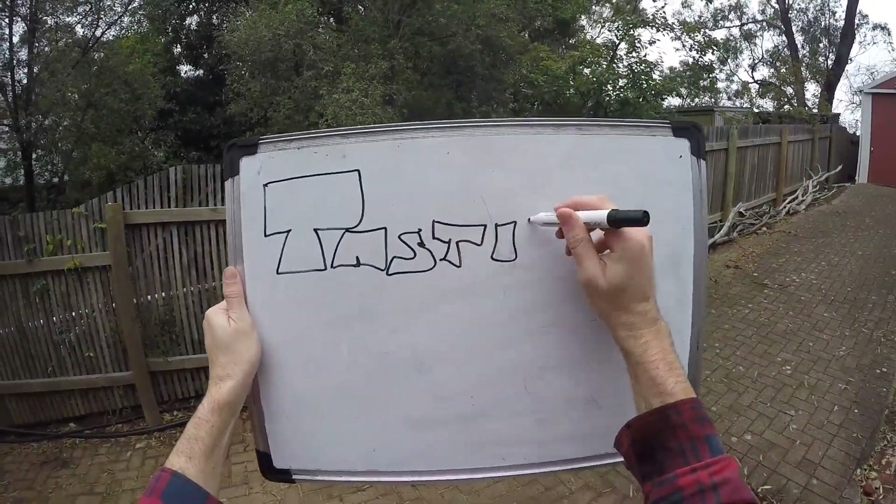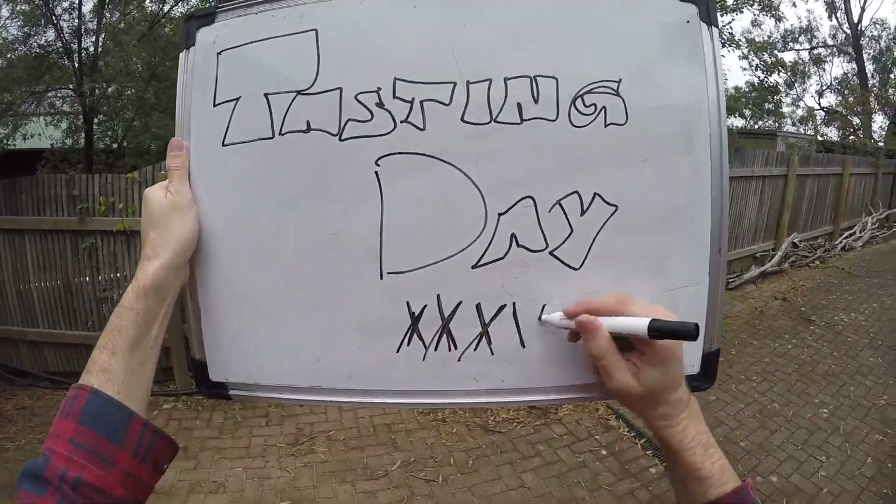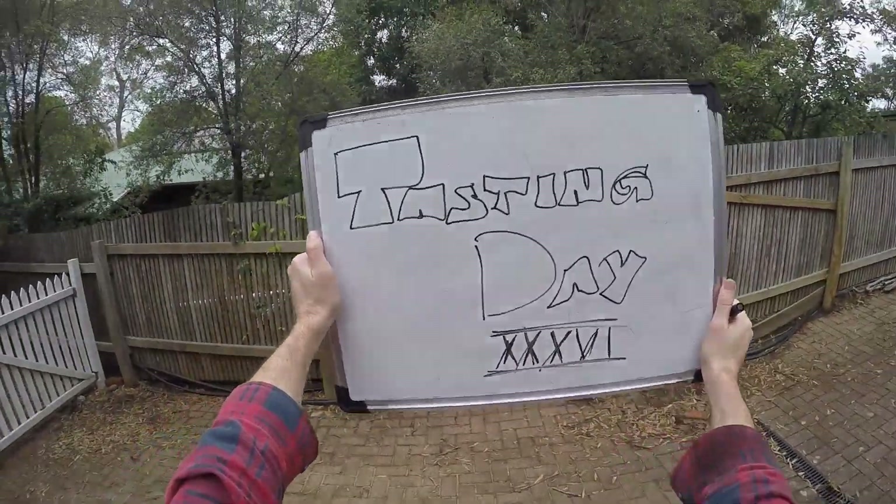Hi everybody. Tasting Day number 36 here at Fast Tone Brew. Nothing special about this one, but I think it's a pretty good one, so let's see how we go here.